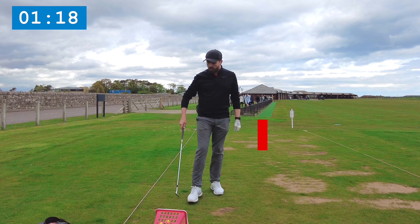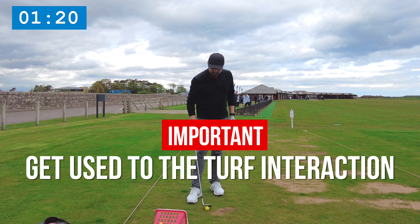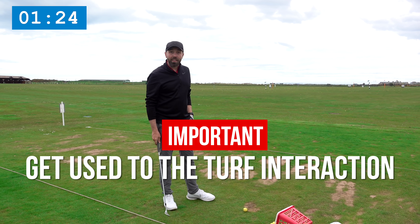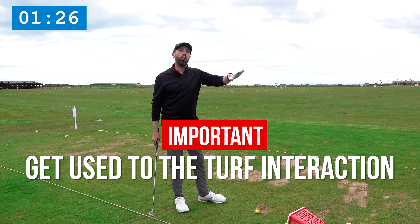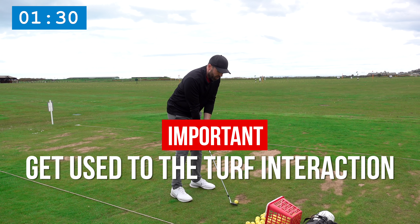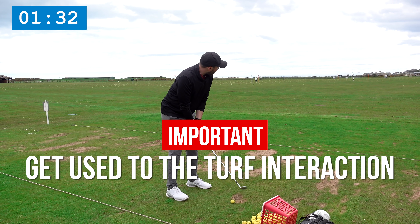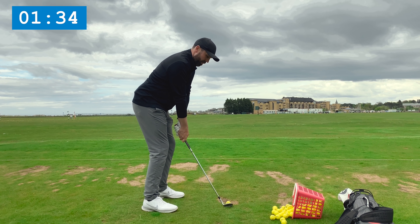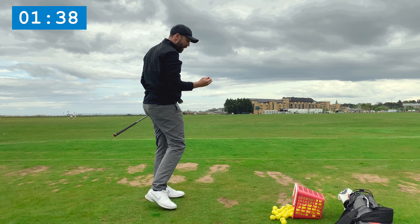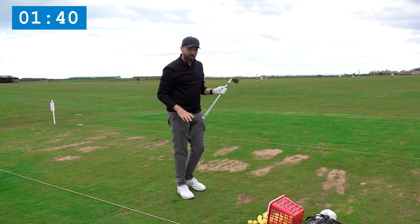I'm also getting used to the turf. This is links turf today, but you might be playing parkland, heathland, or a beautifully manicured golf course. Actually just hitting off the turf and getting used to what the turf interaction feels like — noticing how the club either digs into the ground or skims — is really important.